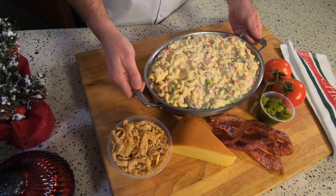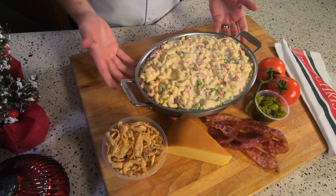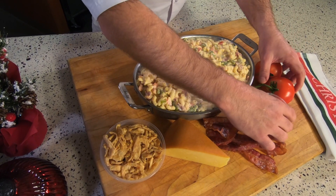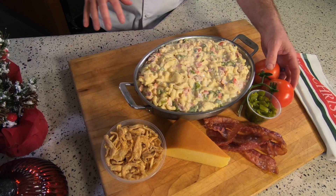So what I've done here is taken a basic macaroni and cheese. This one was fresh made. You can also get pre-made if you'd like. I've simply added fresh ripe diced tomatoes, some nice roasted hatch chilies. Gives us a nice Christmas color to that dish.